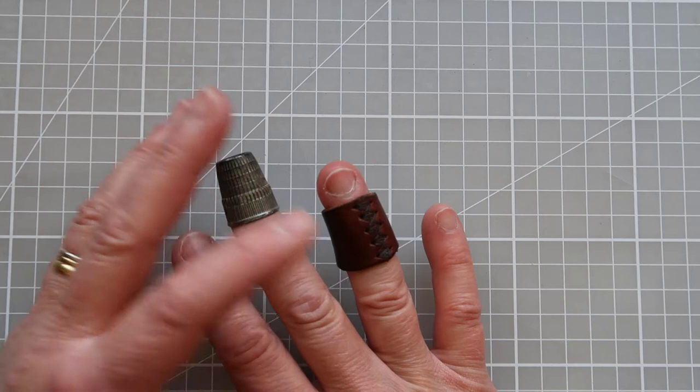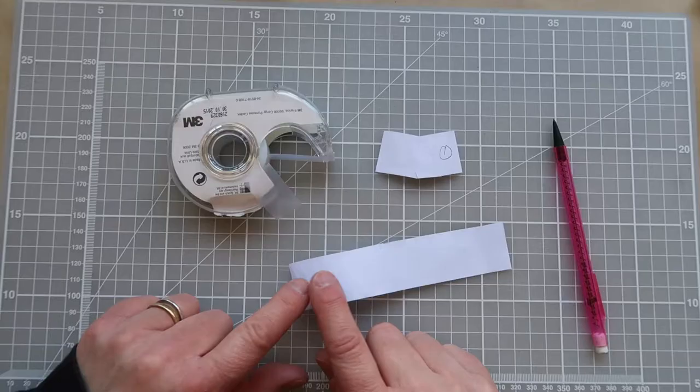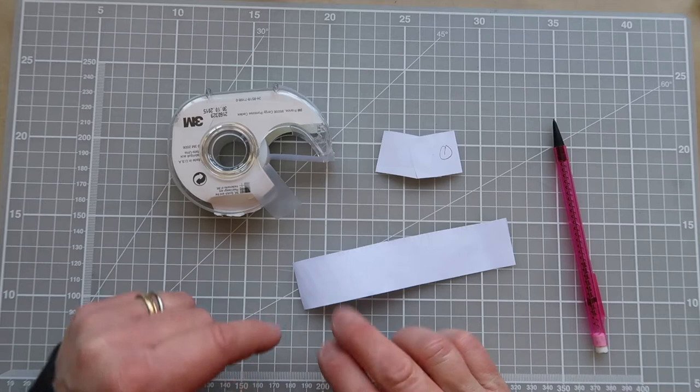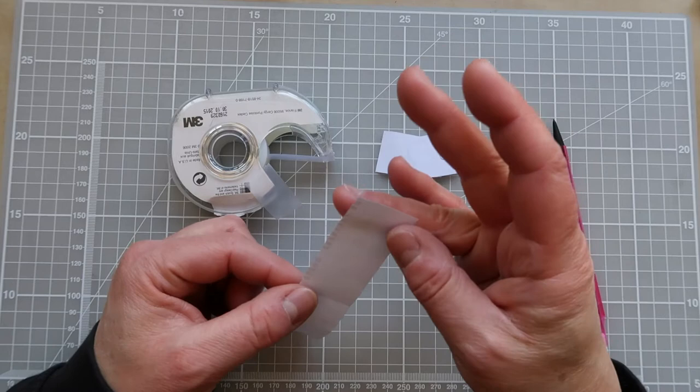All you need is a piece of scrap leather — something that's not too floppy, maybe two or three millimeters thick — and then we're underway. For my first step I've got a strip of paper that's long enough to wrap around my finger and it's probably about two and a half to three centimeters, or just over an inch, in width.